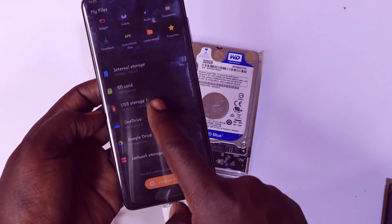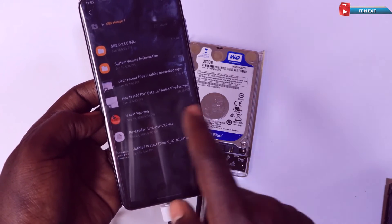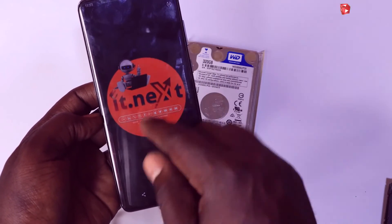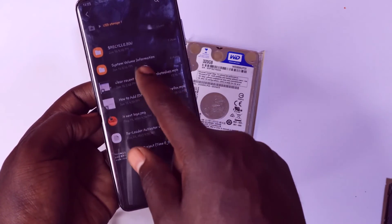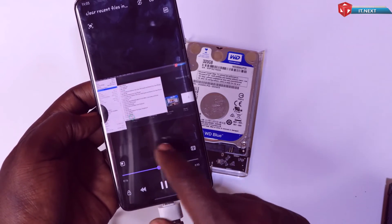Now that your external hard disk is connected, you can transfer files seamlessly. Copy, paste, or move files between your phone's internal storage and the external hard disk. This is especially useful for managing large files like videos, photos, or documents.